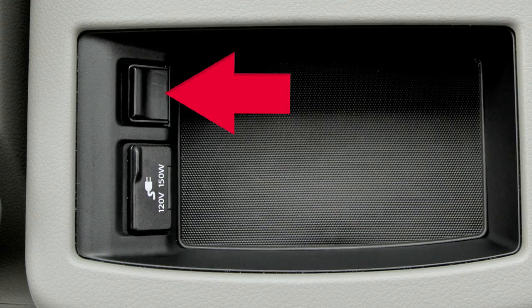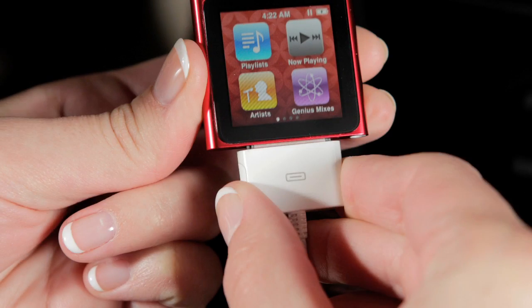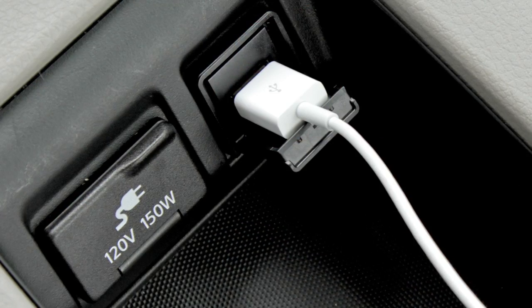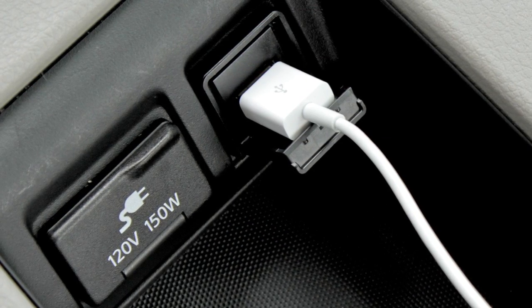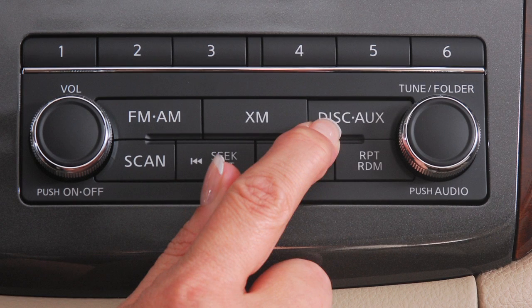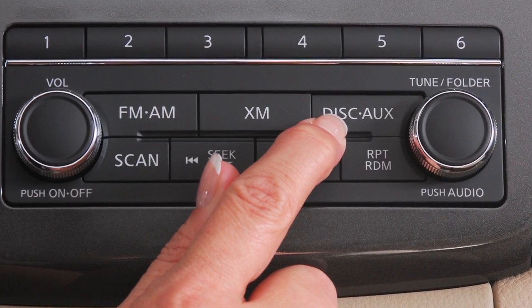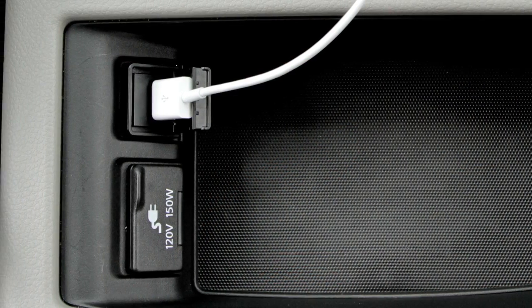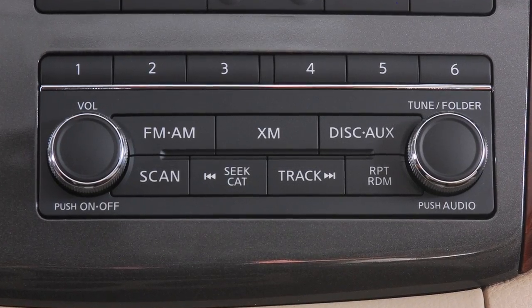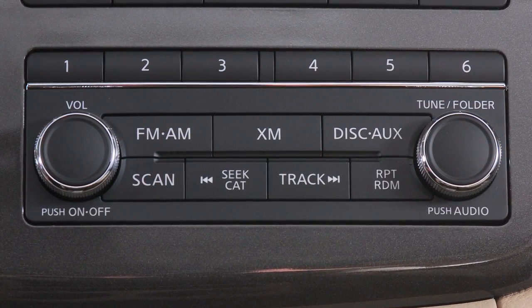When connecting an iPod to the USB jack, plug the connector cable into the iPod, then connect the other end to the USB jack. Once the device is plugged into the jack, depending on your system, press the disc auxiliary or the auxiliary button to switch to the USB or iPod input mode. When plugged into the jack, only the control panel for your audio system can be used to navigate and operate all iPod functions.